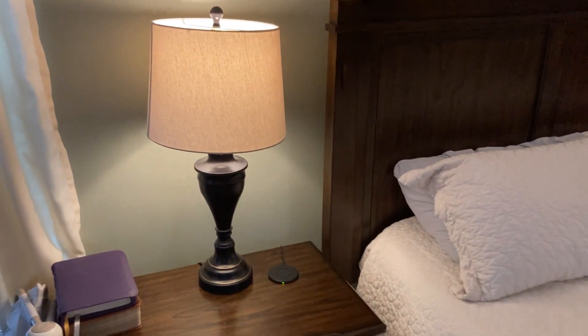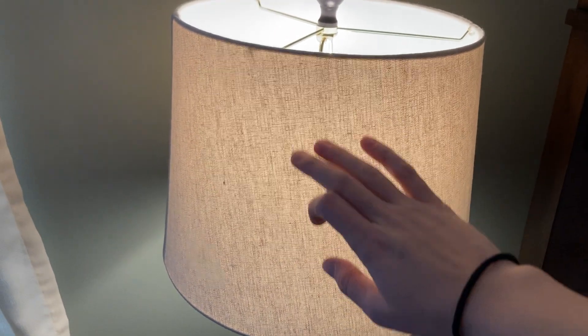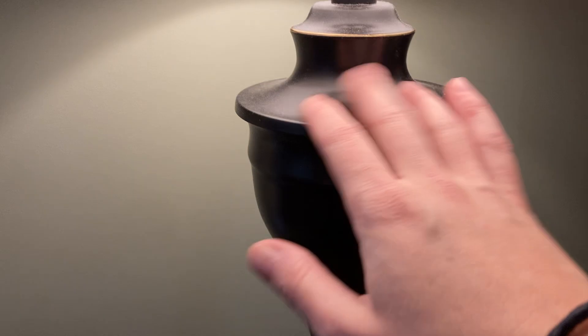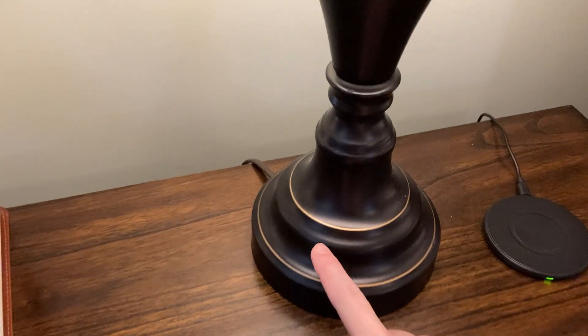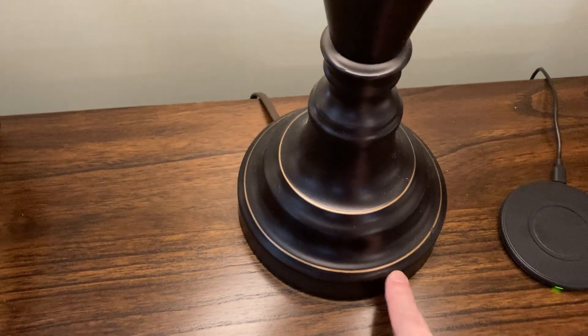We had gone with these kind of bronzey dark ones. Looking up close, you have a nice textured, lighter beige lamp shade, and then down here you've got that very dark bronze — a very nice finish with some lighter, kind of goldish light bronze touches down here, which is really nice.